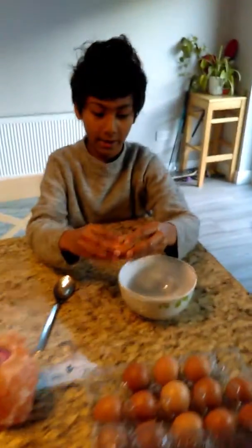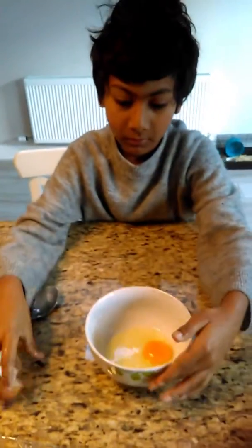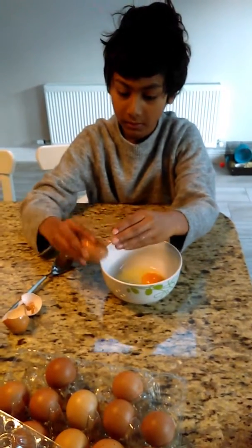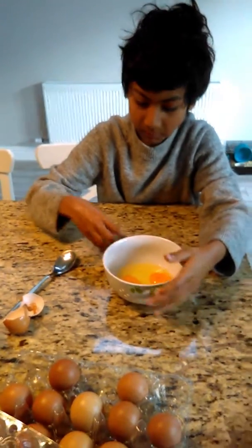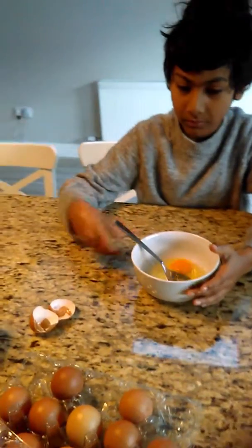You need one egg and two eggs. You add one more for Arjun as well.